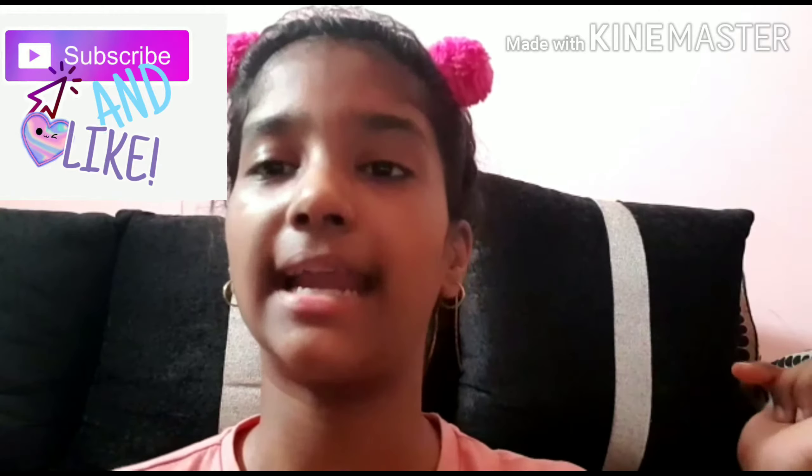Before you get started with the video, please, if you haven't subscribed to my channel, please subscribe and like this video. Share this video with everyone you know, and let's get started.